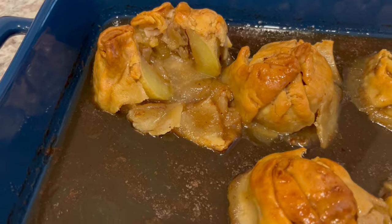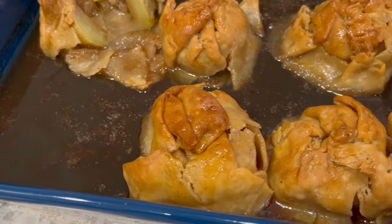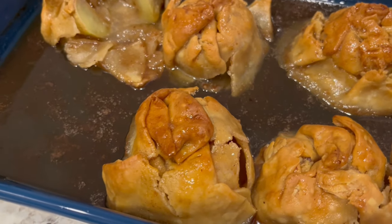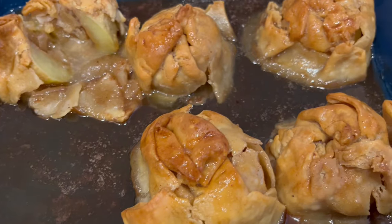I hope you all enjoyed this quick and easy recipe. If you did, please make sure to give us a thumbs up. I have an entire playlist of quick and easy desserts that I will link in the description box. Thanks so much for watching and we'll see you all next time.